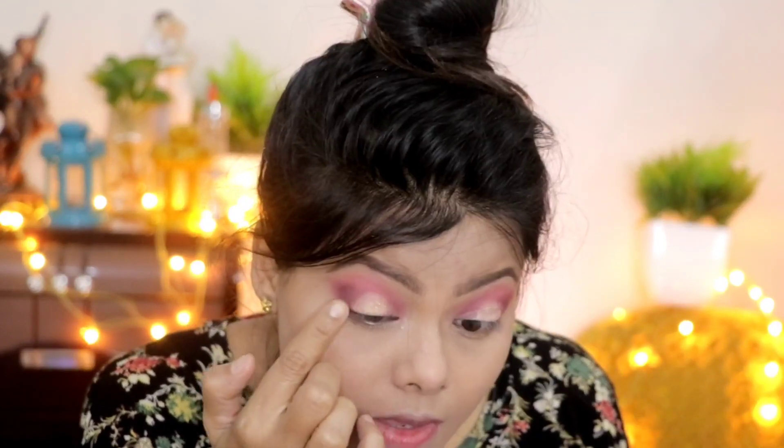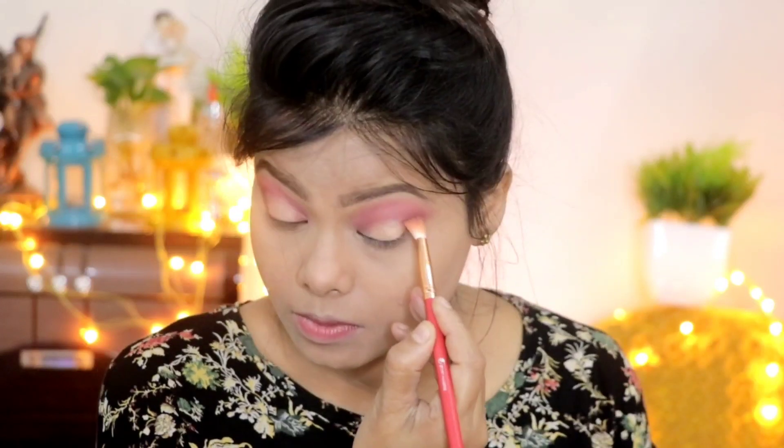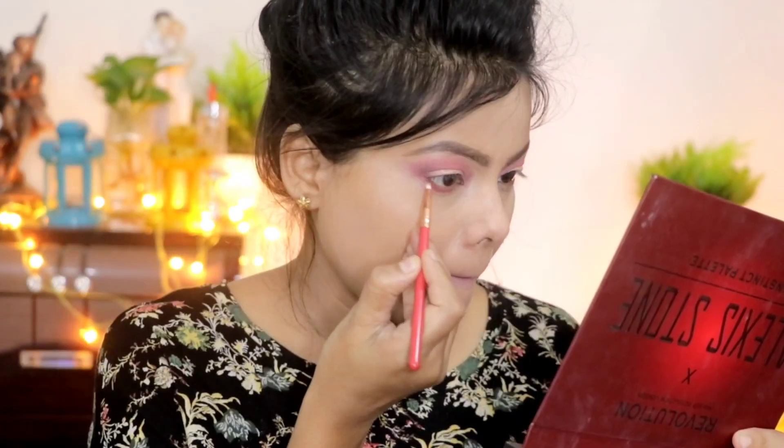I apply the concealer on the center lid area. Next, I apply the Huda Beauty eyeshadow palette and place the gold shade on top of the concealer. It is a cover short look — red, pink, and golden. These colors are very beautiful for suhagan, so you should also try the same colors. It will look very beautiful.